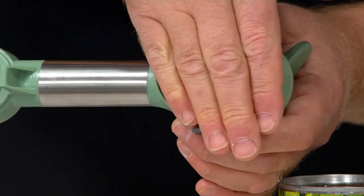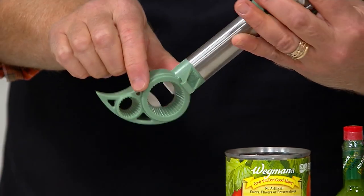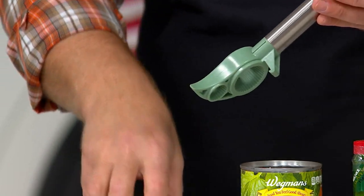So this alone is the price of admission. Then, of course, you get that slick stainless steel handle we've never done before. And then we put six features in here — one, two, three, four, five. I'll take you through them right quick.